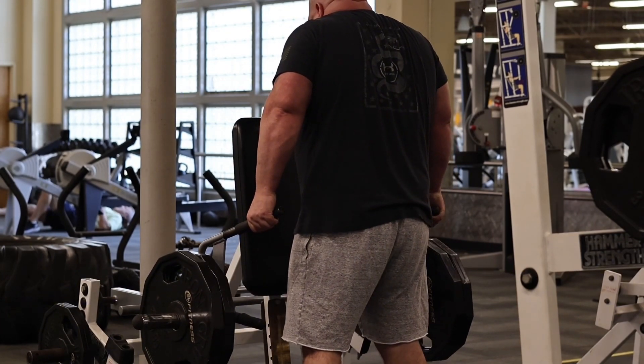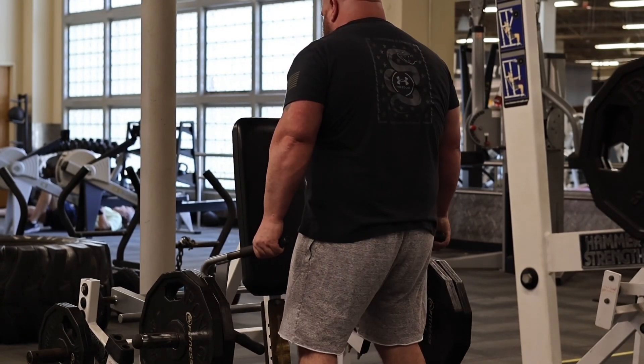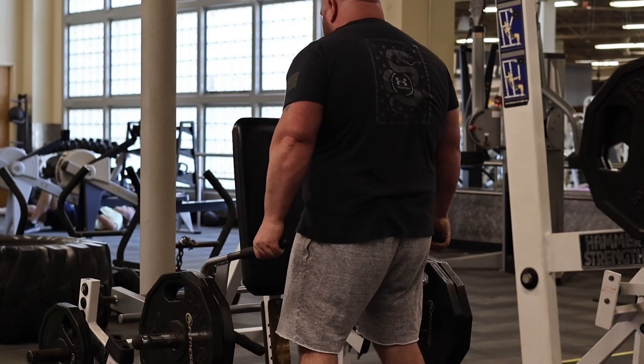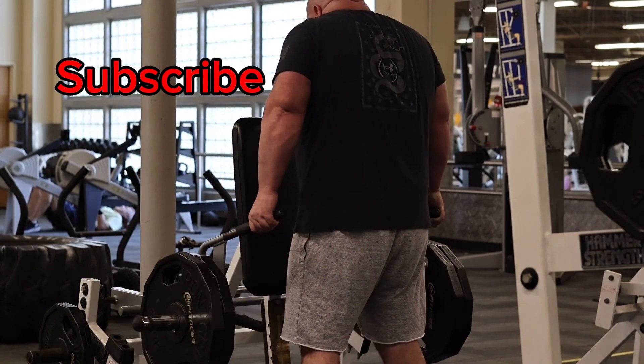On a volume day, you're not really trying to squeeze and you're not trying to go super heavy. What you're doing is you're doing a lot of reps, a lot of volume, and with that usually it's really good for healing and recovery. I especially do it when I'm trying to recover from arm wrestling — I'll do tons of reps.